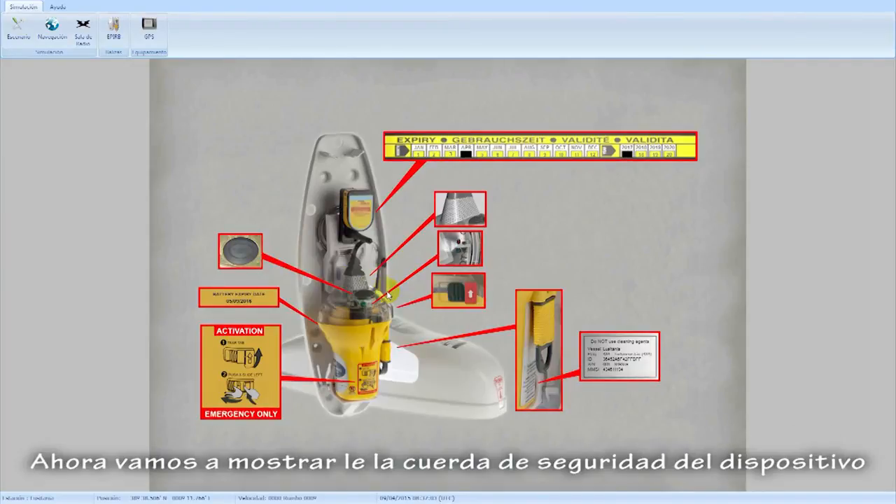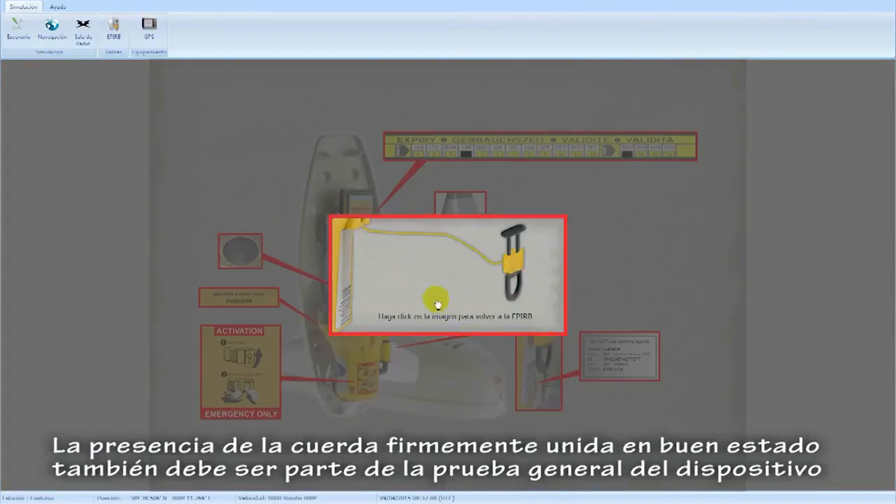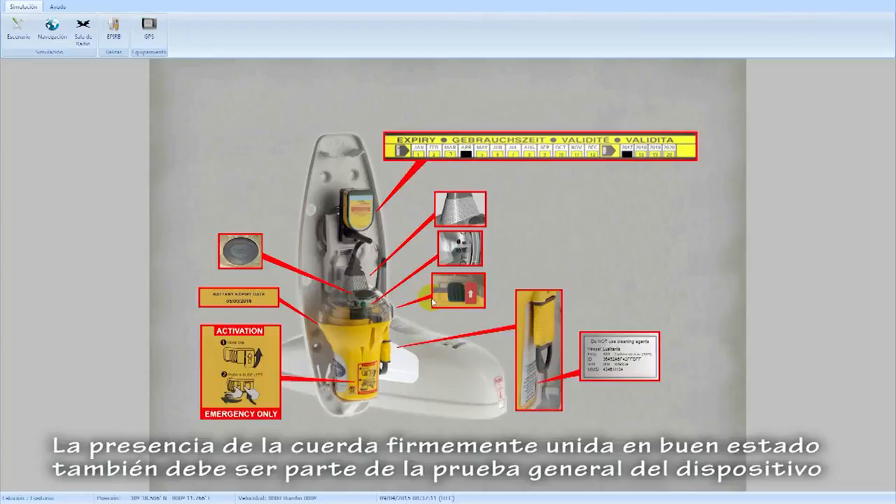Now we are going to show you the lanyard of the EPIRB device. The presence of a firmly attached lanyard in good condition should also be part of the overall test of the device.